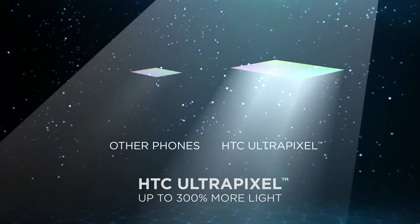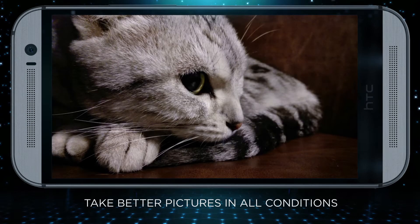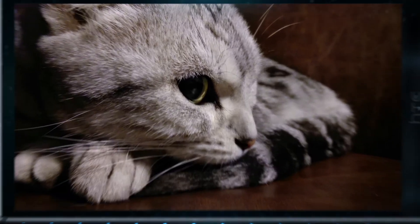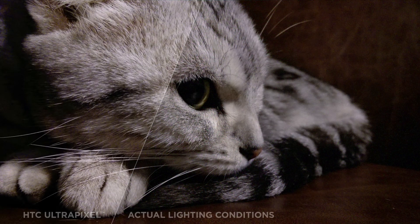Capturing more light means your camera captures a lot more information, resulting in better quality pictures. Photos you take look stunning and true to life. Ultrapixels capture better quality photos instead of bigger sized ones.